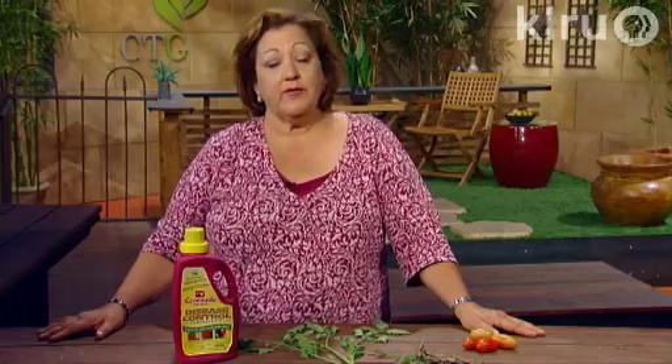Avoid picking your fruit or working around plants when the foliage is wet, whether it's rained or whether you've watered — and this is also important with cucumbers and beans. You can spread diseases that way. Also, if you smoke, wash your hands after you've smoked a cigarette or a cigar, because you can actually transmit tomato tobacco mosaic virus to your plants.